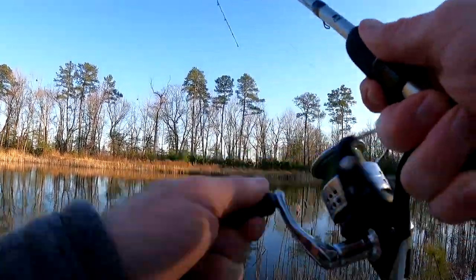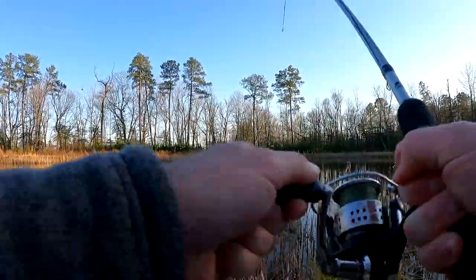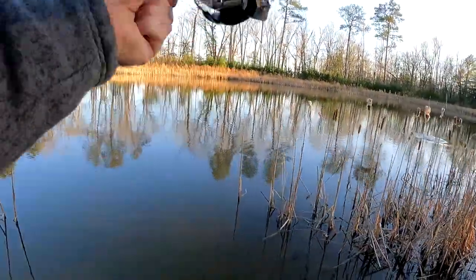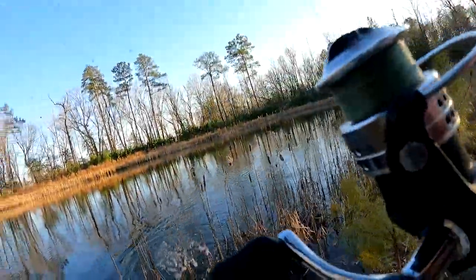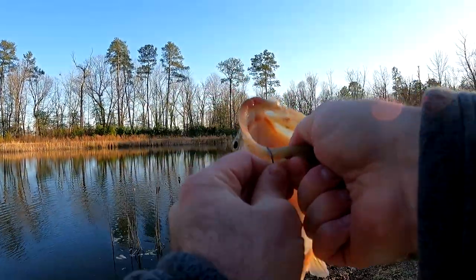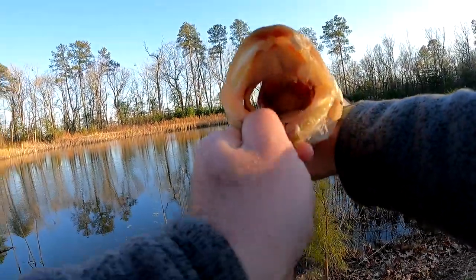Fish on! Here we go. I could not get this thing to commit and finally it took it. This is a good one — it's running back out. Come on over here. Don't go up in there. It's a bass, guys! Big old bass. That is what I'm talking about — it's exactly what I was talking about this whole time. We've been out here trying to find some bass. That's a good fish, guys. That fish was caught on a hot dog — a hot dog and a circle hook.